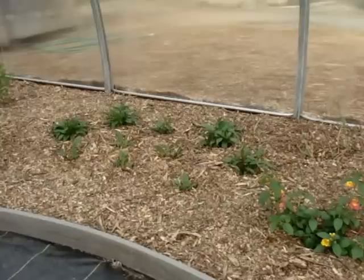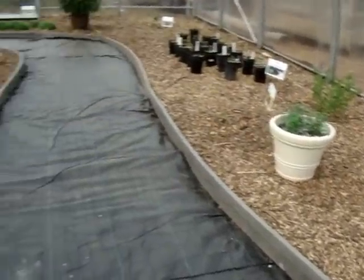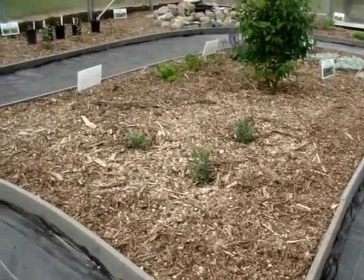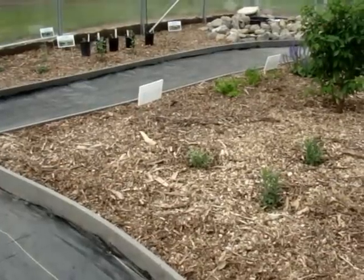We have purple coneflower, a nectar source, and over here we have New England aster. In front of it will be home to some butterfly weed as soon as I get it.